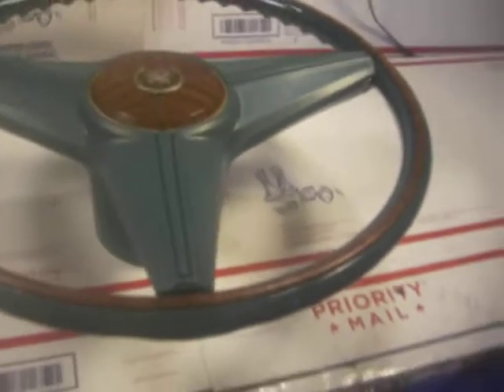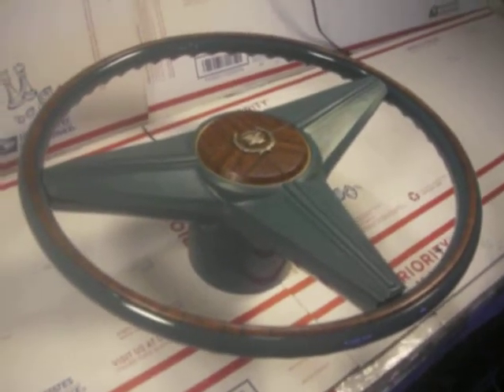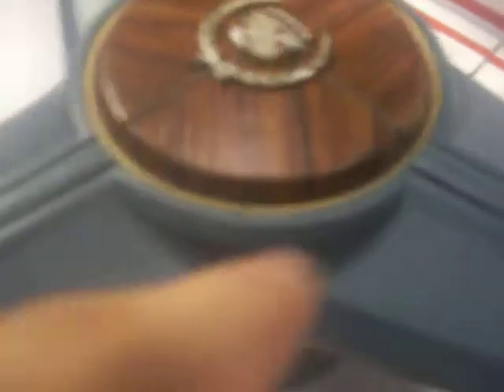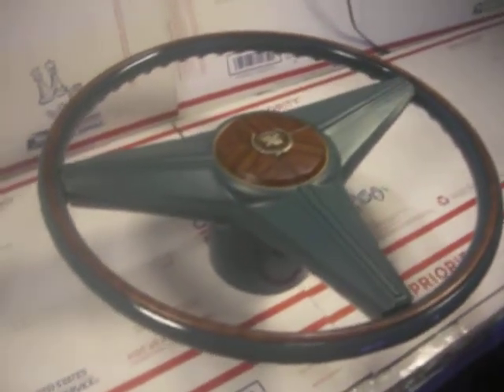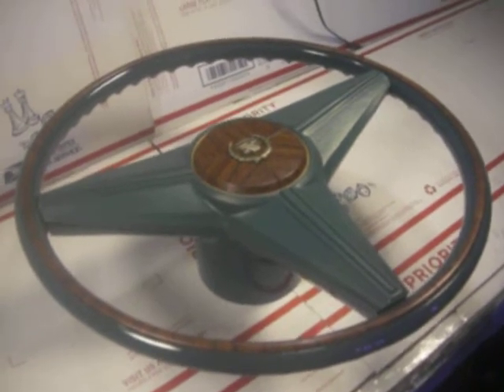This is the 1975-76 Cadillac Eldorado original vintage steering wheel, totally restored for Matt in Illinois. This will be shipping out tomorrow. The emblem has also been retouched, as well as the base of the center wood grain button. That's the 1975-76 Cadillac Eldorado steering wheel restoration. Thank you very kindly.